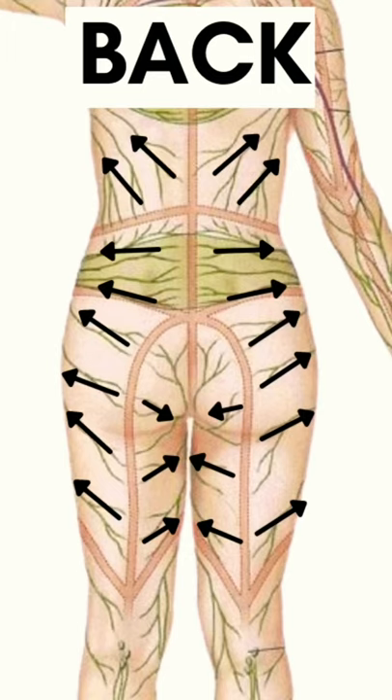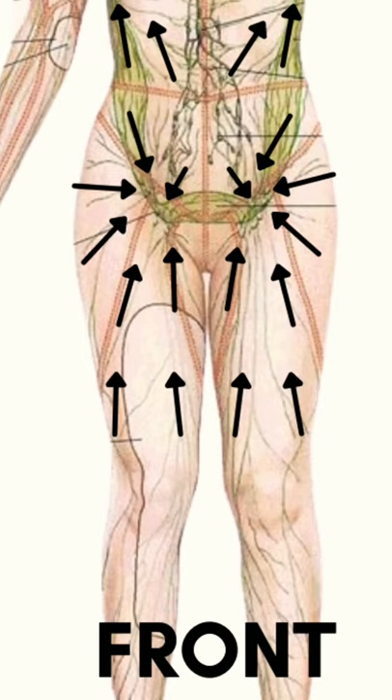We want to work into these quadrants. All of the fluid from the back side moves around the front towards the lymph nodes in the groin or the lymph nodes in the armpit.